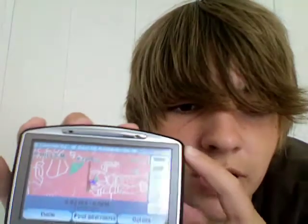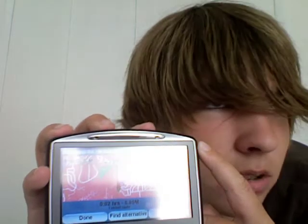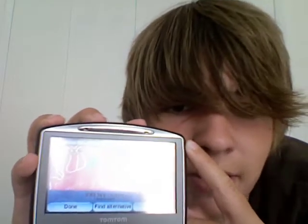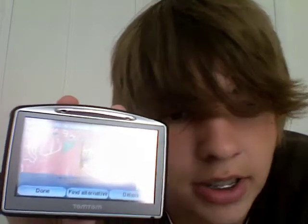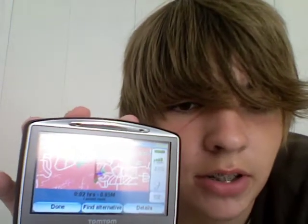There are usually at least 16 satellites — there's only about eight right now. You can click on a route and get options: done, find alternative, and details. Battery life is great — about three to five hours depending on use. It's a really nice GPS.